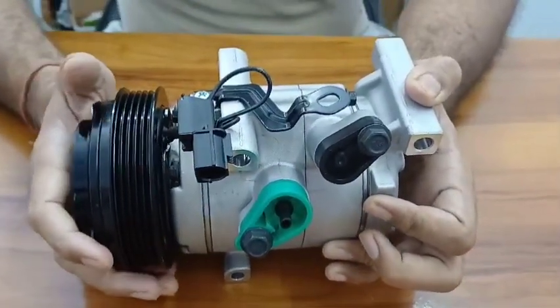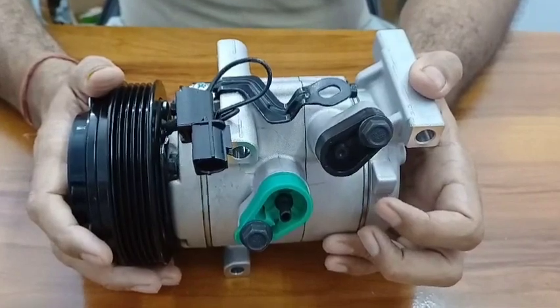You can look at these parts — these are brand new parts. Thank you so much for watching this video. Have a good day, bye!